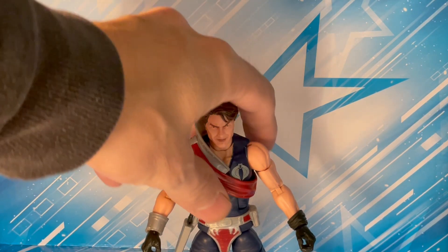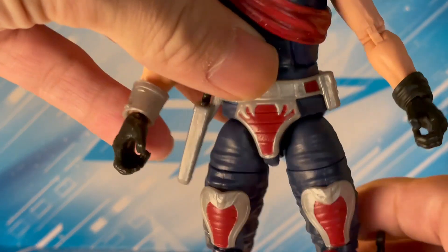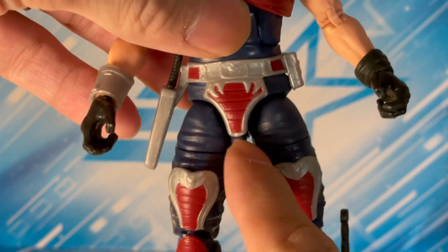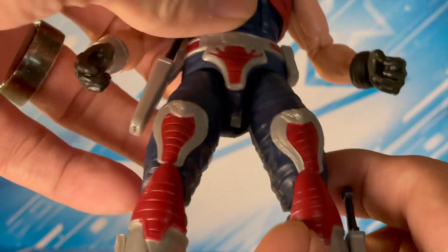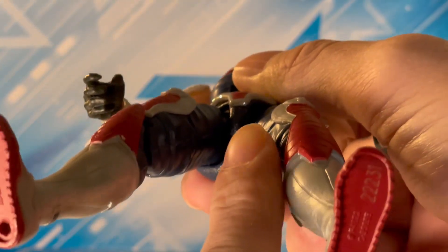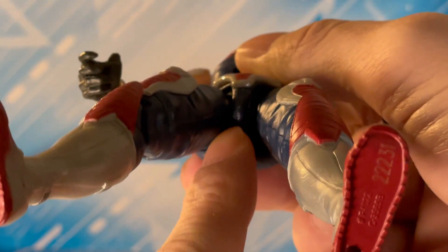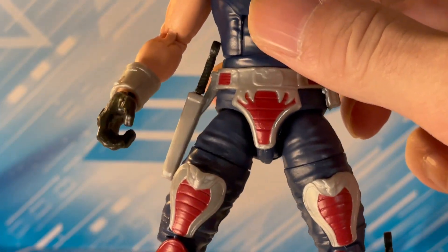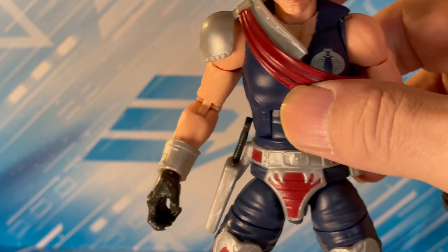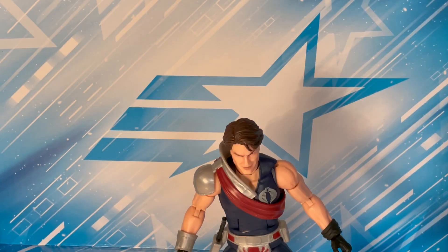When he showed up in the mail, I took him out of the box and noticed his little rubber diaper thing was a bit askew. When I looked underneath, his undercarriage was bent between the legs. He still posed fine and you're not really looking under there that much, but it always kind of bothered me.